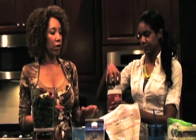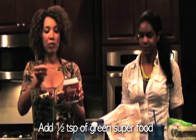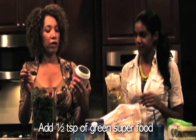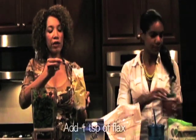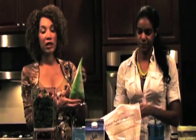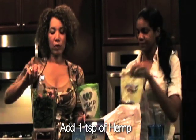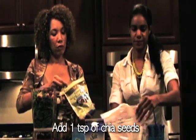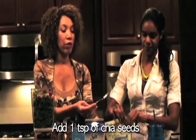Then we will add our green superfood — just a teaspoon of green superfood powder. This is flax meal, already ground. We're going to do some hemp seeds, which add some protein. And then I'll add some chia seeds. The seeds are great for energy, they really are great for energy.